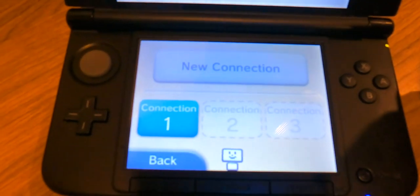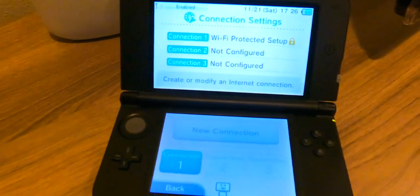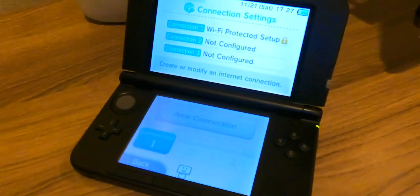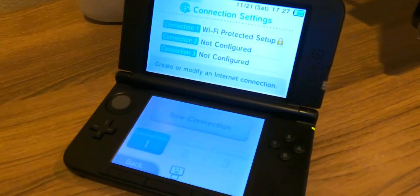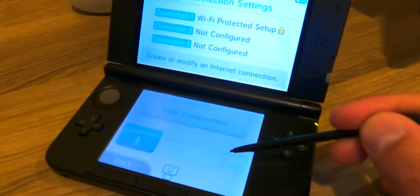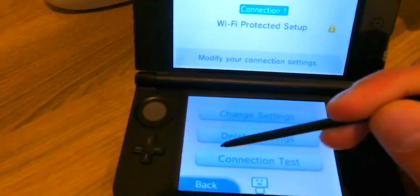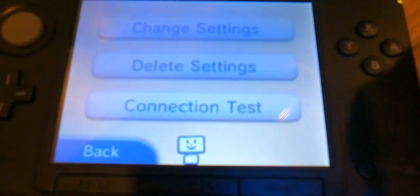That's it — now you have one connection. You can get up to three connections right here if you go to a friend's house or anywhere else. When all three spots are full, you can always delete one by clicking on it and then hitting Delete Settings.